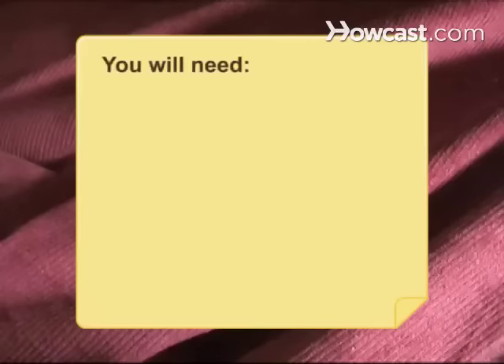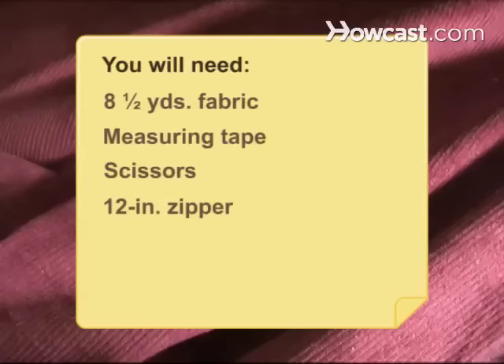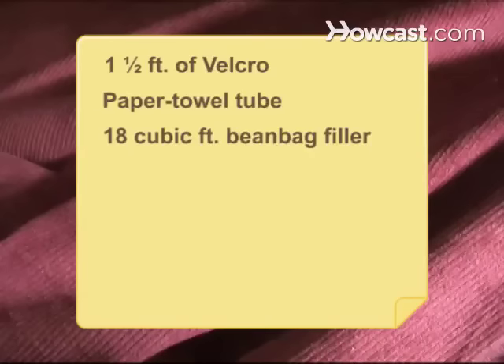You will need 8.5 yards of heavy, durable fabric, measuring tape, scissors, a 12-inch zipper, straight pins, a sewing machine, 1.5 feet of Velcro, a paper towel tube, and 18 cubic feet of beanbag filler.